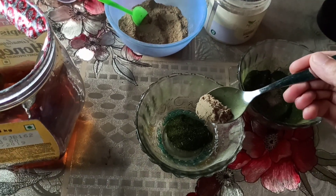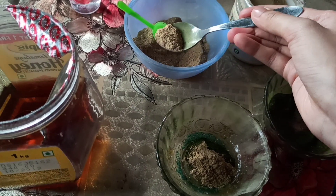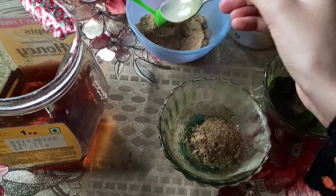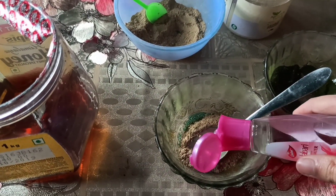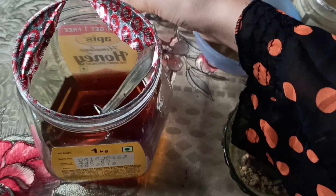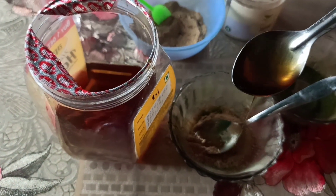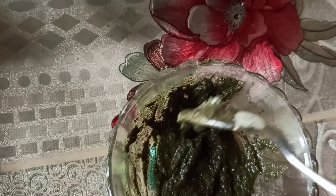I'm adding one teaspoon of neem powder, half a teaspoon of muleti powder (licorice powder), half a teaspoon of sandalwood powder plus Fuller's Earth, then one teaspoon of rose water, and one teaspoon of honey. I'll show you guys after mixing it. After mixing all the ingredients, it should look something like this.